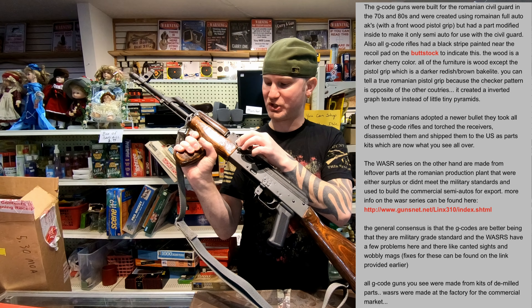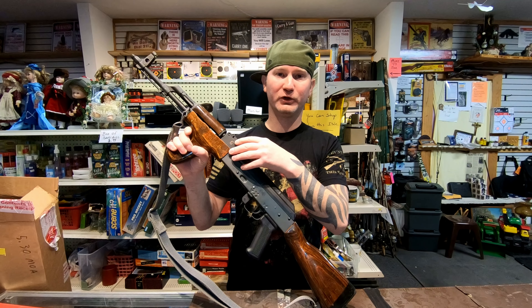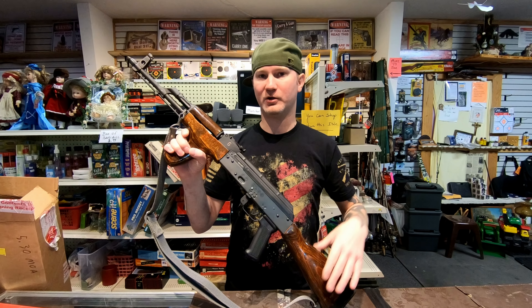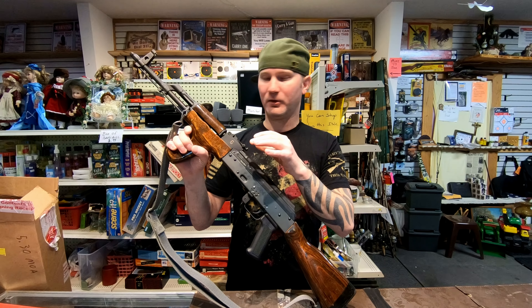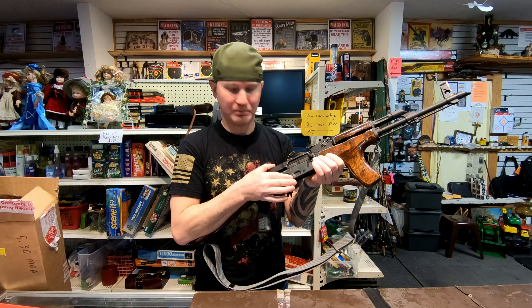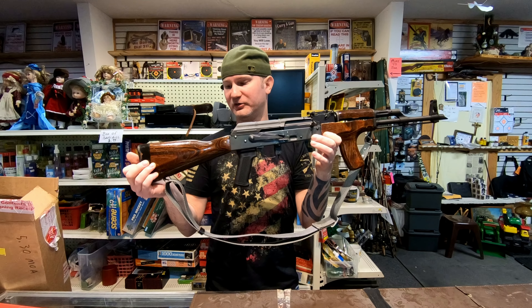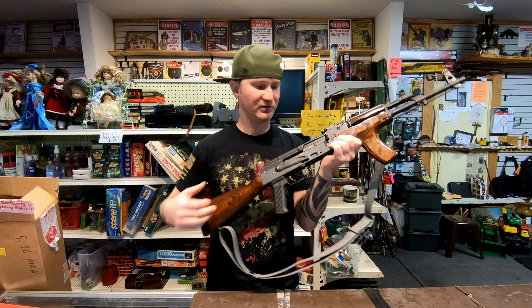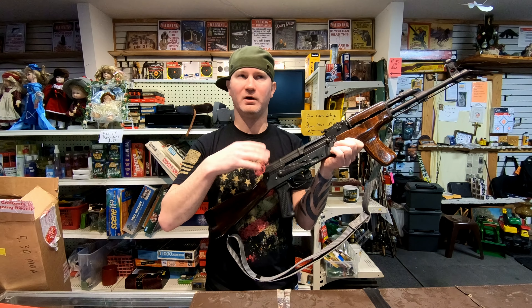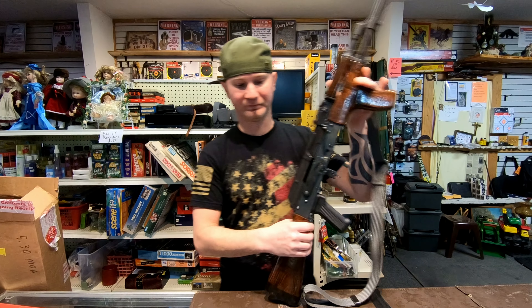The Romi G is identified by a black stripe on the stock and the G on the trunnion. What makes it special is these were converted to semi-auto. So if you're a purist and you want something as close as possible to the original weapon, you can build a Romi G and it will still have your full-auto markings but won't do anything in full auto. This was a full-auto rifle that was converted to semi-auto.